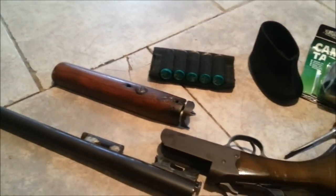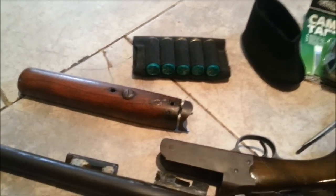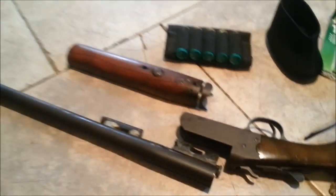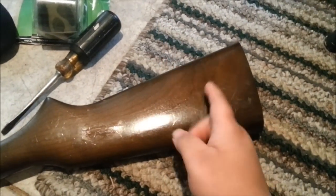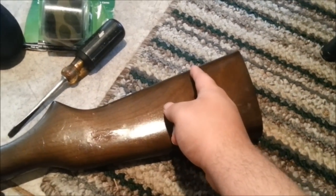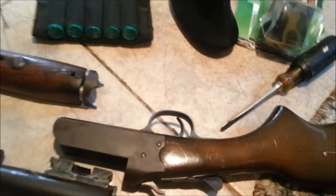I haven't made a gun video in a while. I got this project going on where I'm trying to duplicate the G-Web special. He took an NF Pardner 12-gauge shotgun, cut the butt stock off by like three inches, and cut the barrel to, I think, 18.5 to 19 inches. I sort of want to do the same thing.